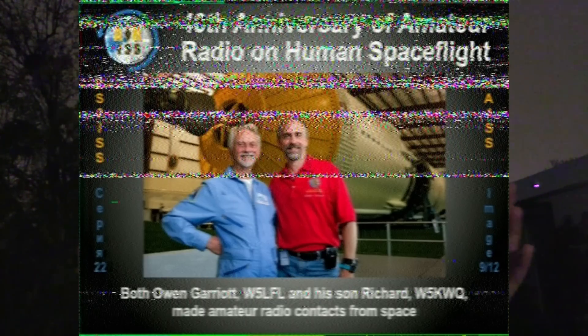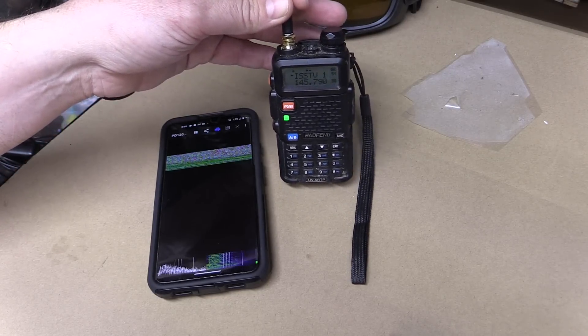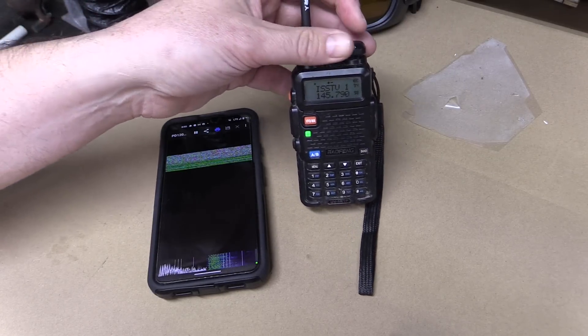We only got one good picture. They have about a three-minute gap between pictures, so you get a transmission, a three-minute wait, then another transmission. On a single 10-minute pass you might only get one picture, two if you're really lucky. We got one and it was pretty decent with just the handheld radio and the phone. I do have an FM broadcast blocking filter up on the discone antenna on the roof, but I'm still getting a lot of noise.